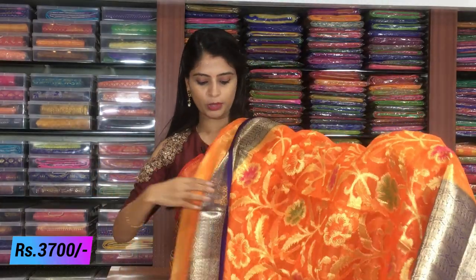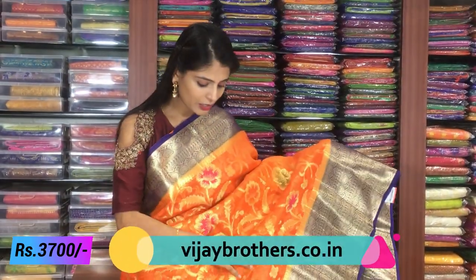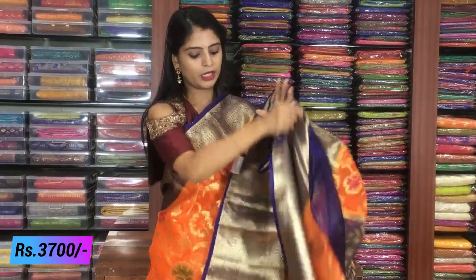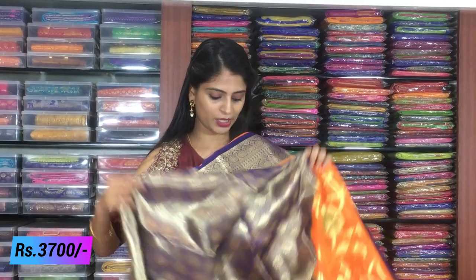Next color in the same variety — creeper style floral with weaving style. Blouse is same weaving style blouse. Price ₹3,700.